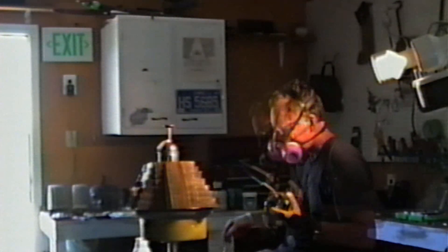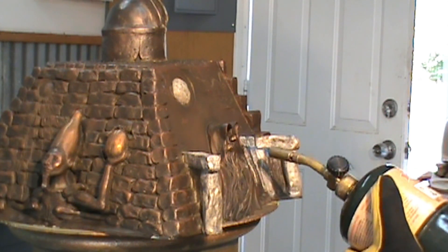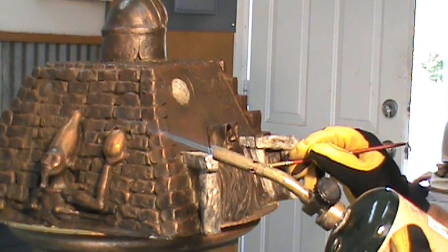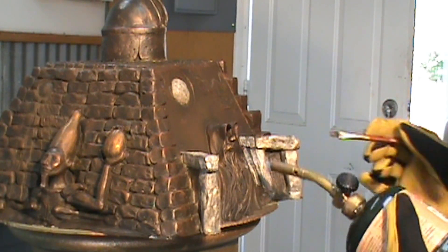It is pretty thick and very slick, and I'm not using this brush. I did figure out in the next segment how to keep my patina stand from turning while I'm working on it.